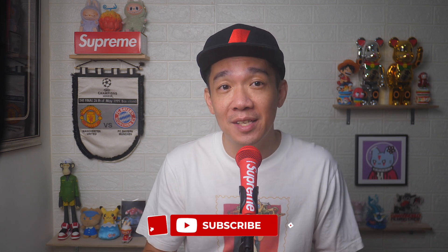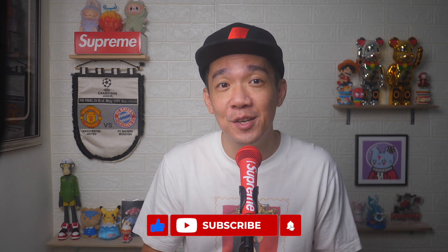There you go. If you found today's video useful, do give it a thumbs up and subscribe for more useful videos like this. Until the next video, I'm Steph. Take care and bye-bye.